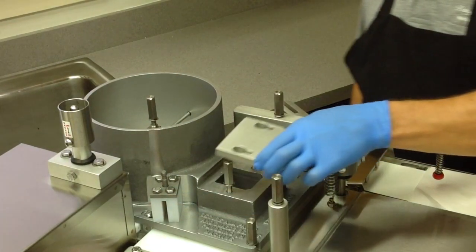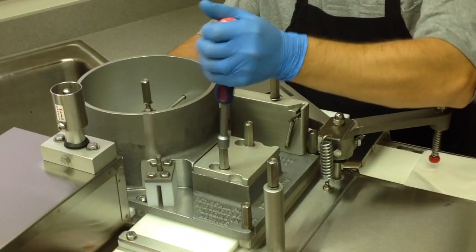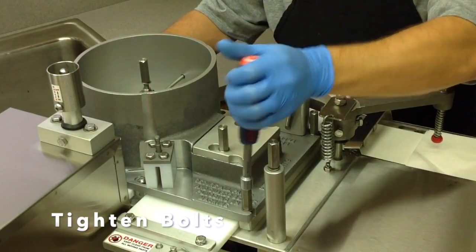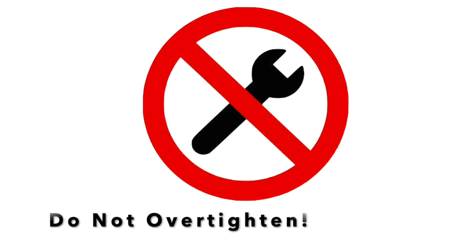Place the chamber lid over the hold-down bolts and onto the hopper. Using the tool provided, tighten all four bolts — two on the hopper and two on the chamber lid. Do not over-tighten or use any other tool to tighten the bolts.